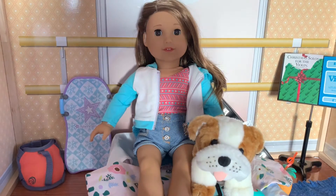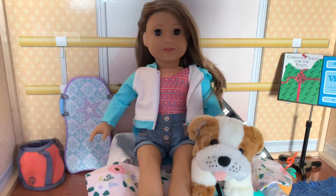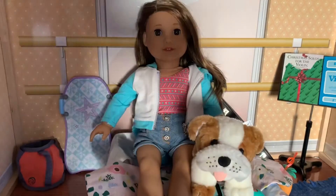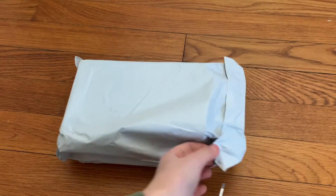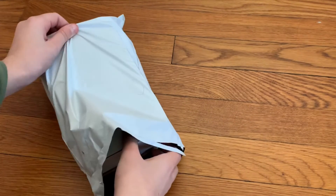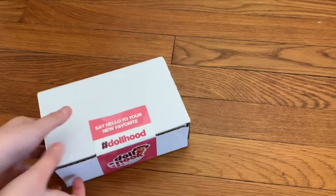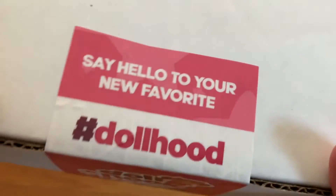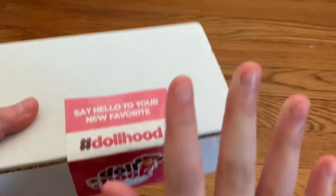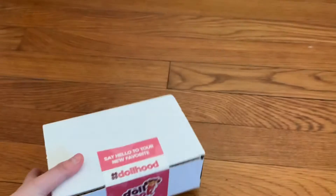Hey guys, so today I'm going to be opening a package from Drawlock. It's just in this little package, so let's get it opened. Oh my gosh, okay, I'm so excited! This is the box — it's just this white box and it has like this on the front.